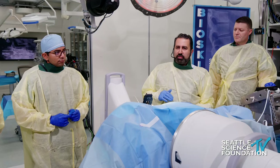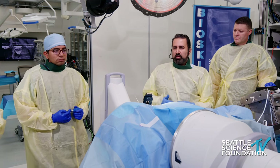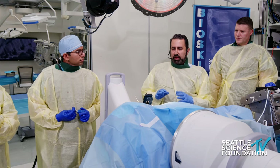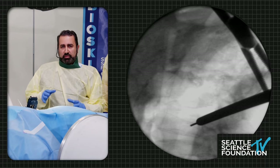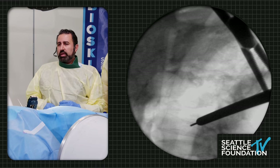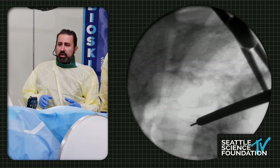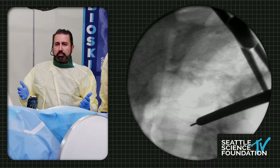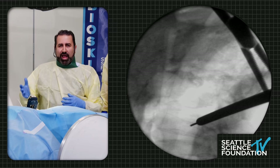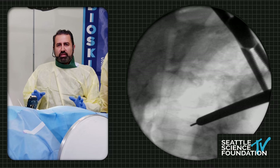I work my way around, avoid the subcostal vessels, divide the rib — I try to get about six centimeters of rib I can use as graft. Then I typically dock onto the psoas muscle. If it's lumbar or thoracolumbar and I'm entering the pleural cavity, I want to stick to the plane of the endothoracic fascia, retropleural, and come down along the rib onto the vertebral body. If I open the pleura or there's a pleural tear, it's not a big deal — at the end of the case I can do a Valsalva and have anesthesiology push air out through a red rubber catheter. I'm not too worried about the parietal pleura, just as long as I don't violate the visceral pleura.